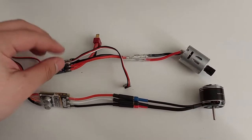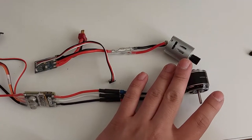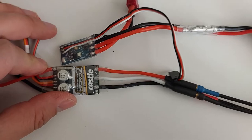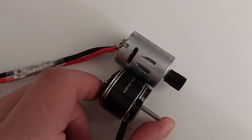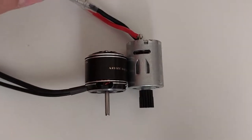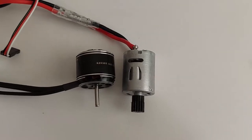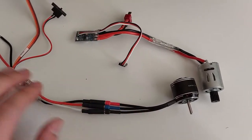Quick comparison: this is the stock system up top — a 370 brush motor with the brushed ESC — versus the 2200kv outrunner motor with the Castle Sidewinder Micro 2. ESC-wise it's a little bit bigger, but the idea is pretty much the same. You can see the new motor is clearly quite a bit shorter but also quite a bit wider. I'm pretty positive this motor will give a good bump in torque and also a bit of speed, since this motor and ESC combo can comfortably handle 3S LiPo.